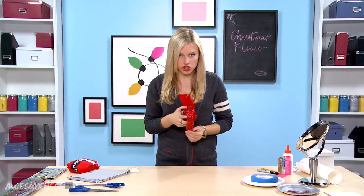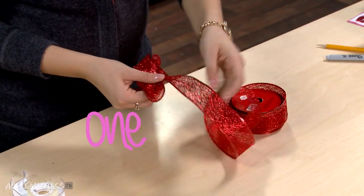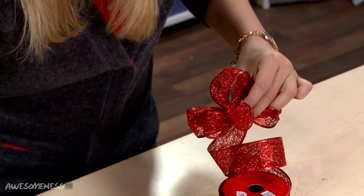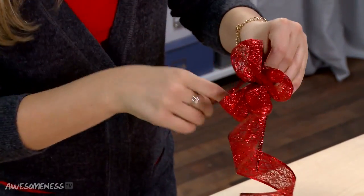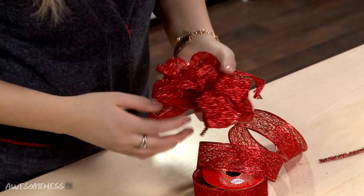Now it's time to make the bow for the top of our box. I'm going to take this gorgeous sparkle ribbon with wire on the edge — this will help you make a perfect bow and make it stand up and look really large. We're going to slowly wrap it. We're going to do our final loop, then pull out our red pipe cleaner and stick it through the center loop. Pull it down and twist. Cut off the ends after it's twisted enough, then fluff it out so it makes a beautiful big bow.